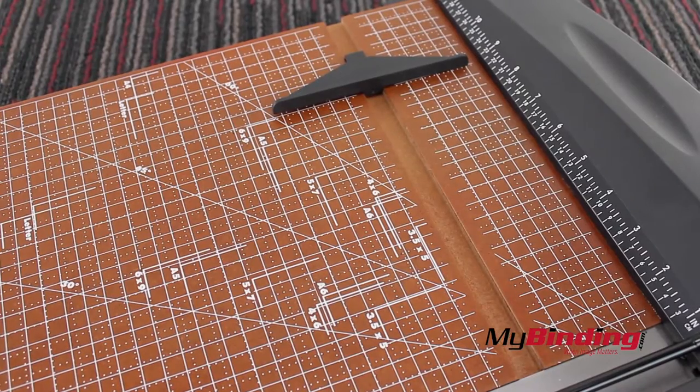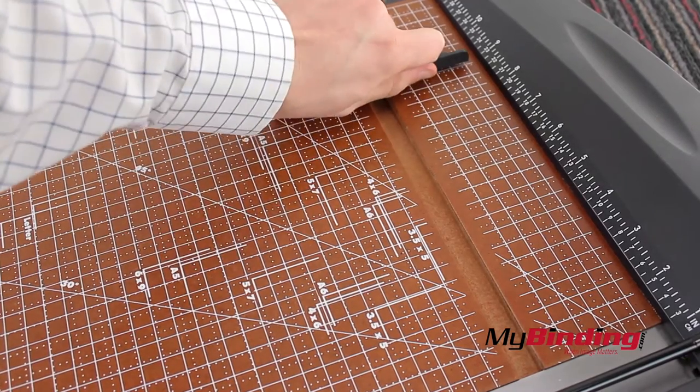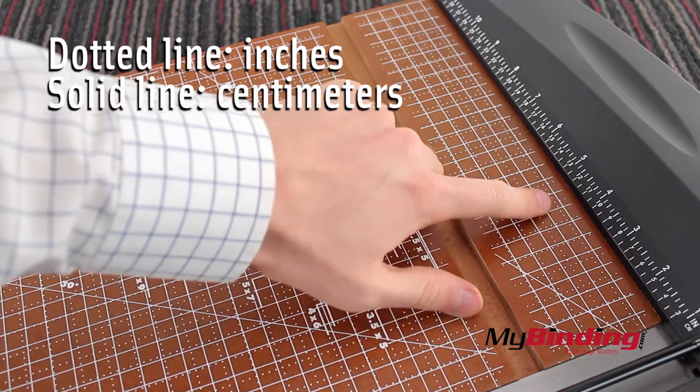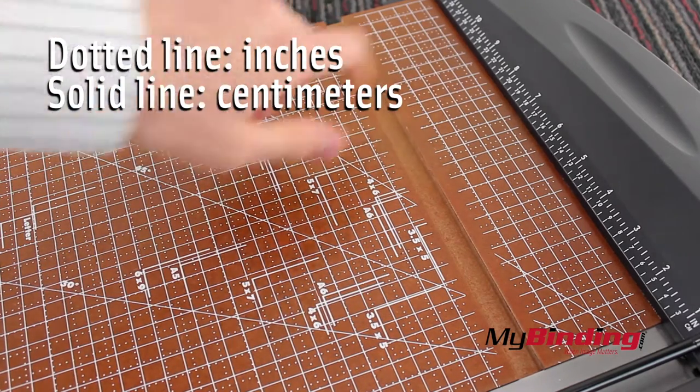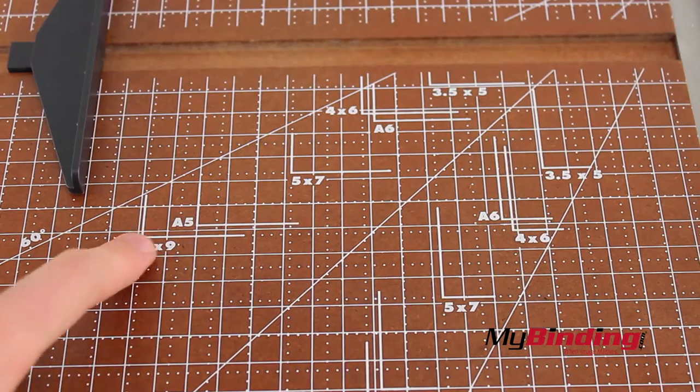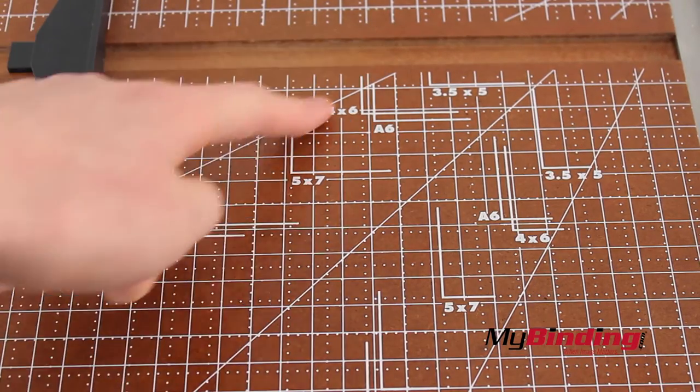The backstop fits very snugly in the channel, and wiggling it from the side is the easiest way to get it out. The dotted lines are half inch measurements, and the solid lines are centimeter measurements. There are also some common sizes labeled on the board, and some common angles.